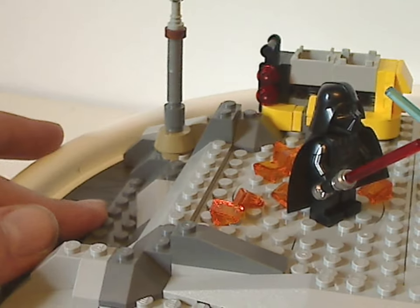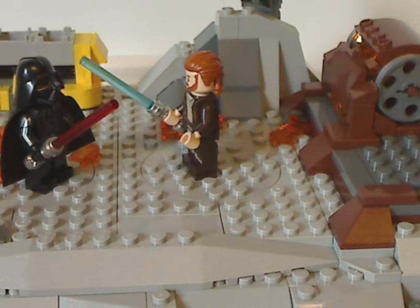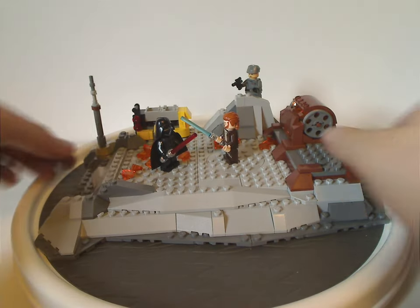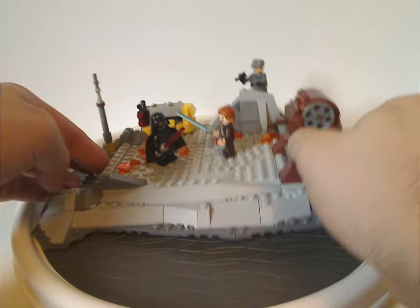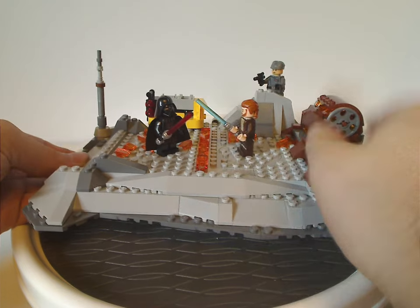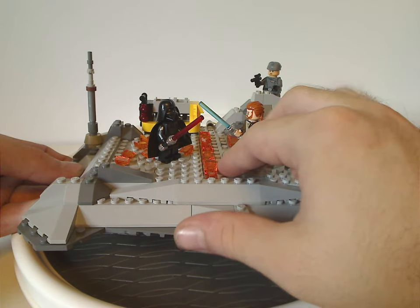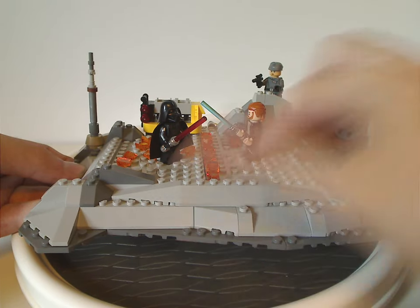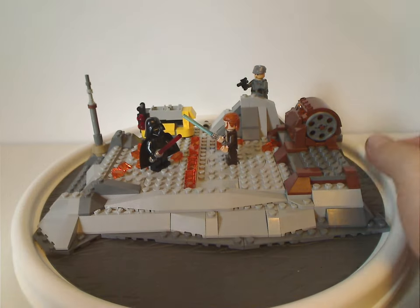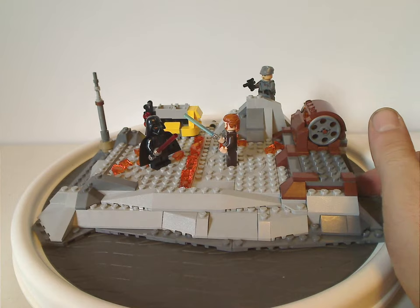The actual main feature — if you pull on this, a little row of cheese slopes comes up and they represent the strip of fire that gets set on in this sequence, which is a nice surprise feature.